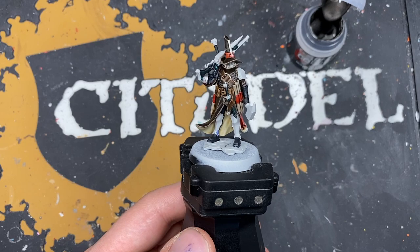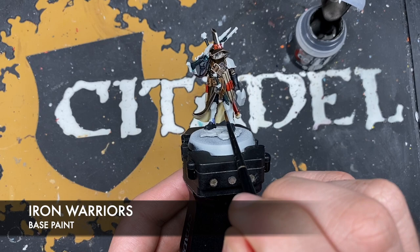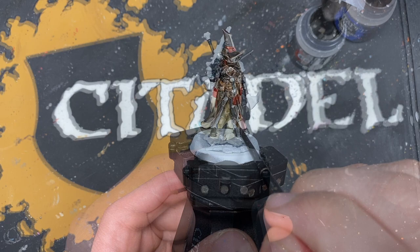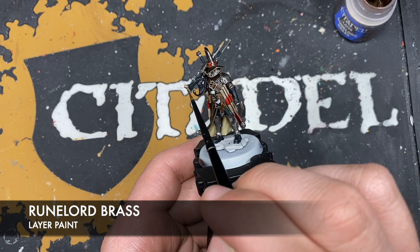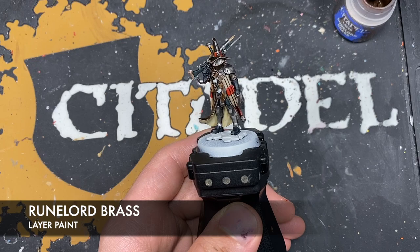Continuing with the base coats, we're going to take some thinned down Iron Warriors to paint in all of the silver details. With that done, we're going to use some thinned down Runelord Brass to paint in all of the remaining metallics and any areas that you want to be slightly more ornate.